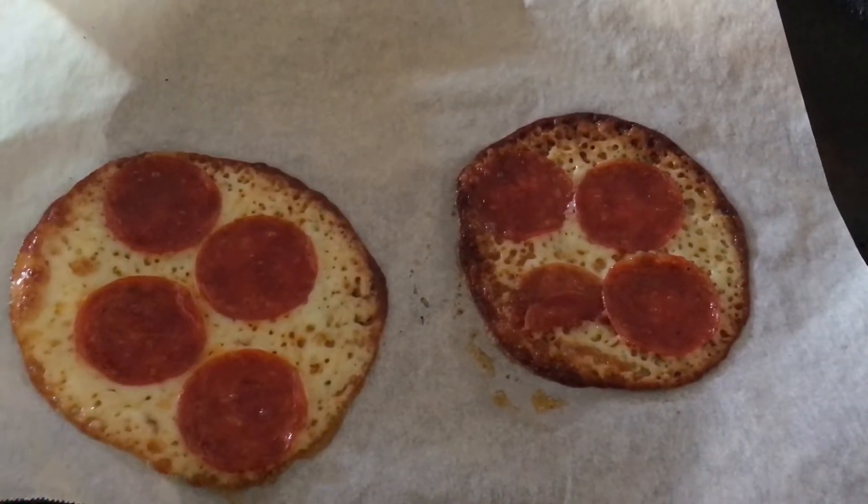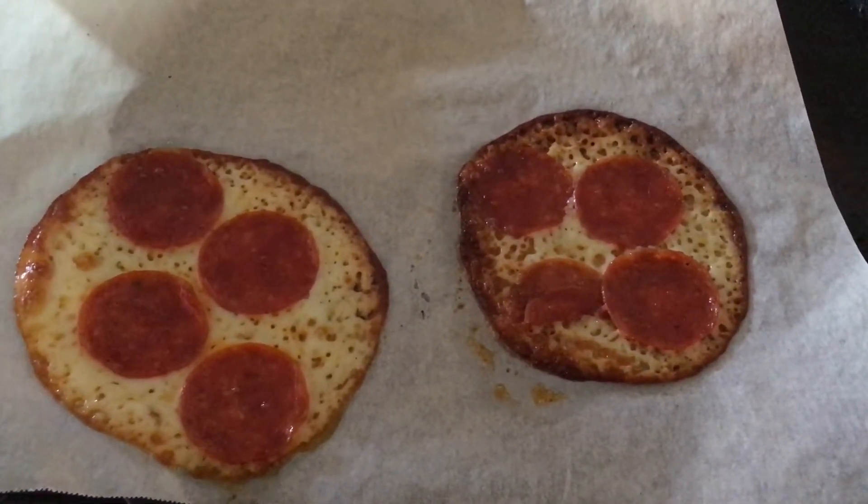Make sure you have parchment paper, not wax paper, because wax paper sticks — parchment does not.